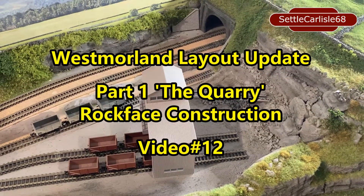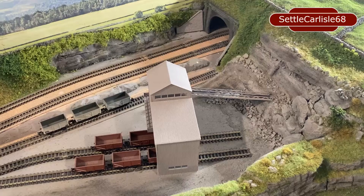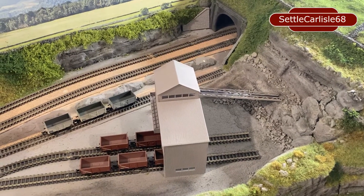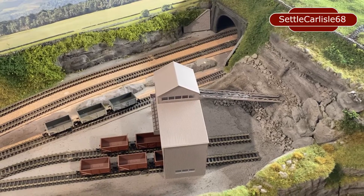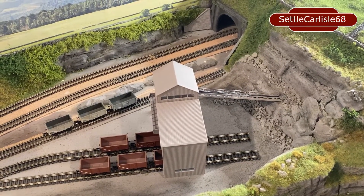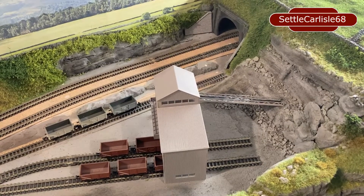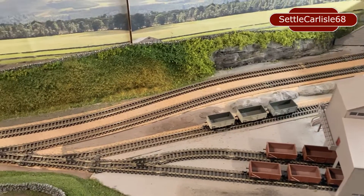Hi and welcome back to Settle Carlisle 68 and my N-Gauge layout Westmoreland. It's a couple of weeks since the last video so there's quite a bit happened since then. In the normal fashion we'll just have a quick rundown of what's been done since the last video.